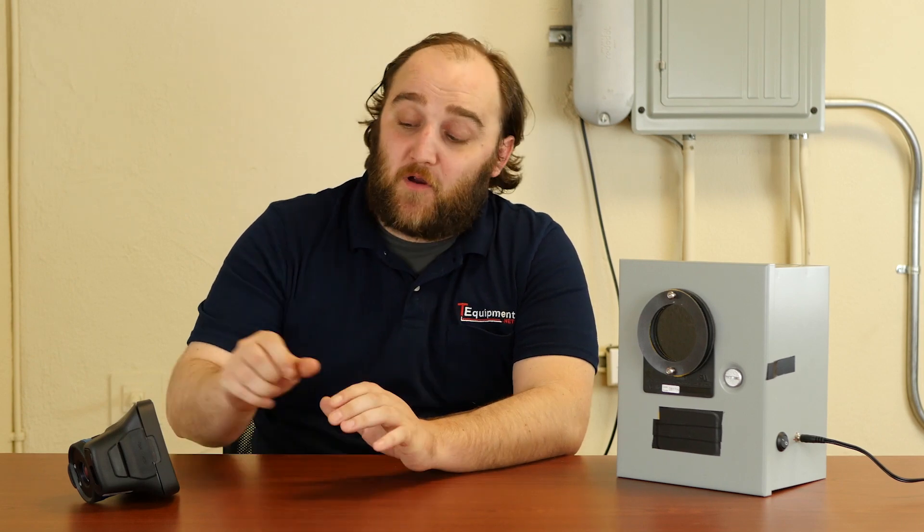Hi, I'm Devin from TD Equipment. We're going to be talking about selecting the right lens for your thermal camera. As you may have noticed, some thermal cameras have interchangeable lenses. Right here I have the FLIR E95, and what they call the standard lens is 24 degrees. But you could also get a wide angle lens, a telephoto lens, or any combination of the three. So which one is going to work best for you? That's the question we're trying to answer here today.